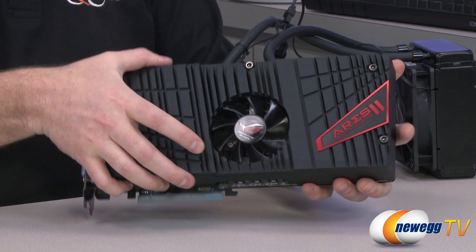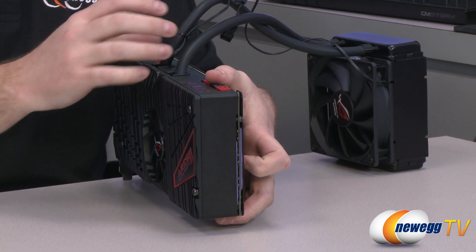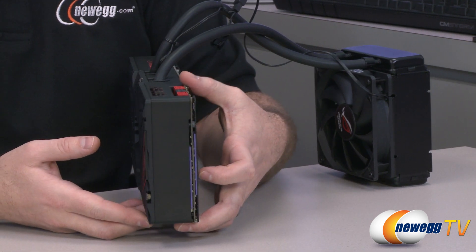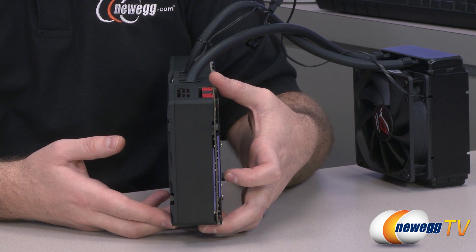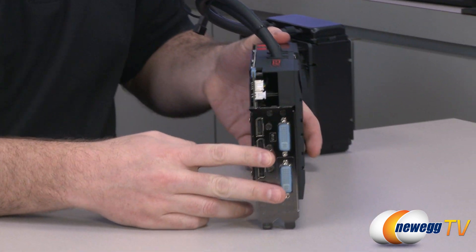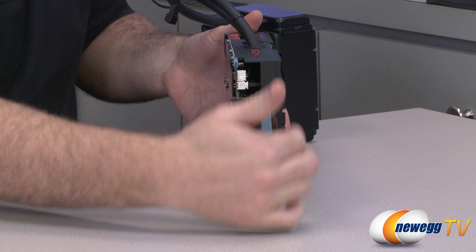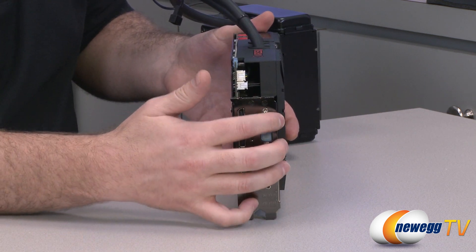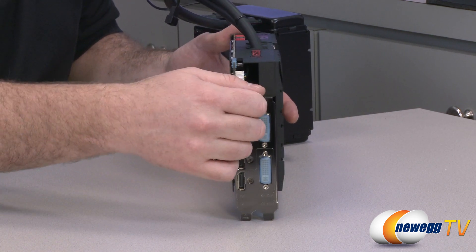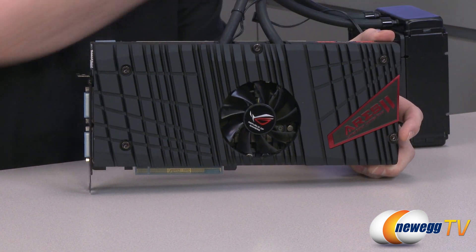Now let's talk about construction. You'll notice two water cooling tubes feeding off the card to the radiator. This is essentially a two-slot card — I'll call it two-slot-plus — though the aluminum cooler plate sticks out a little beyond two slots, so you may have difficulty fitting anything in the third slot. Still pretty impressive that Asus fit two GPUs and the entire cooling solution within two slots.